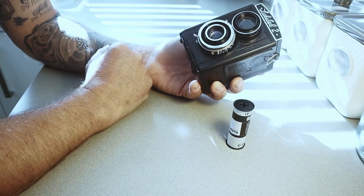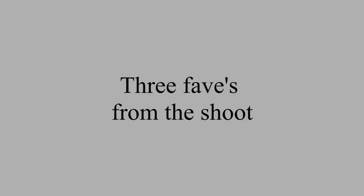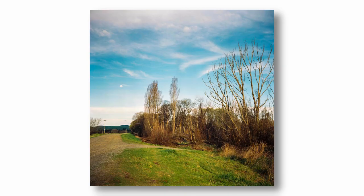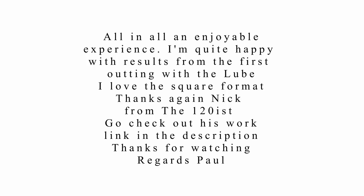All that remains is to send this film away, get it processed. Hopefully the results will be here pretty soon and hopefully they'll look something like... I'll see you next time.